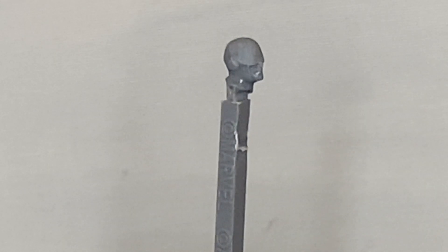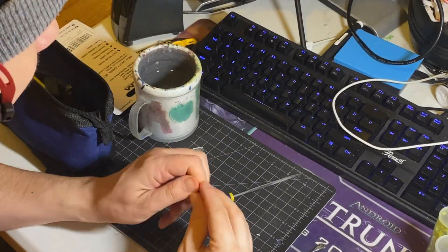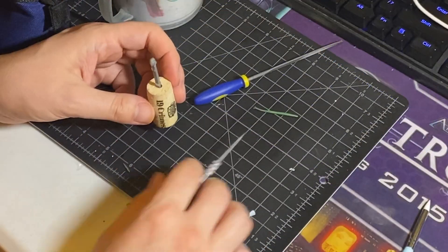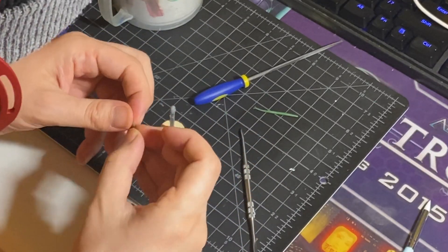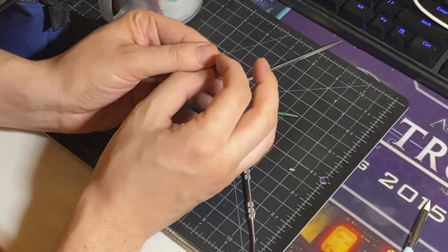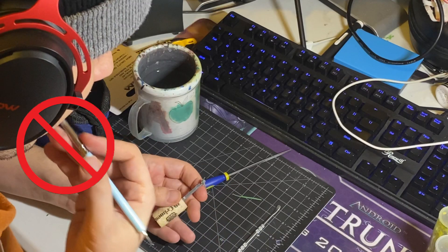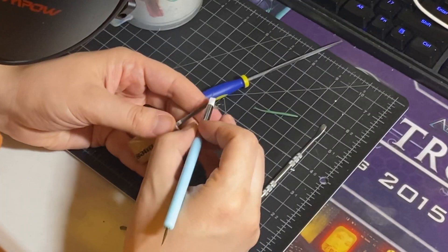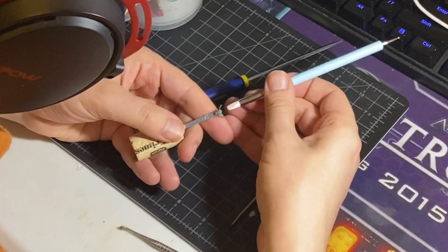After filing off the visor, we move on to sculpting. I mix the green stuff together and roll it into a thin log. Then we take a small amount and drape it over his face. Green stuff is extremely sticky, so when using it, be sure to wet your tools. I use the color shaper to maneuver the green stuff into the first half of the X.